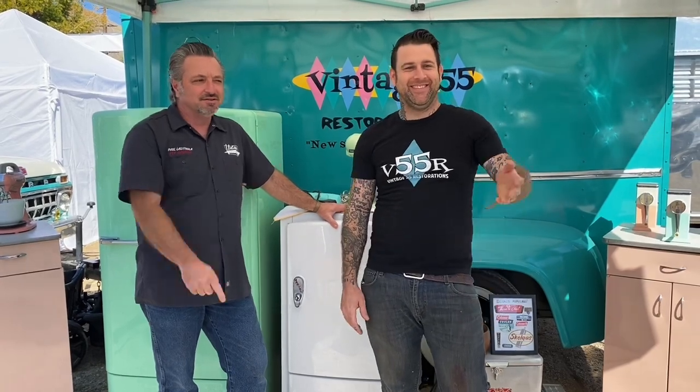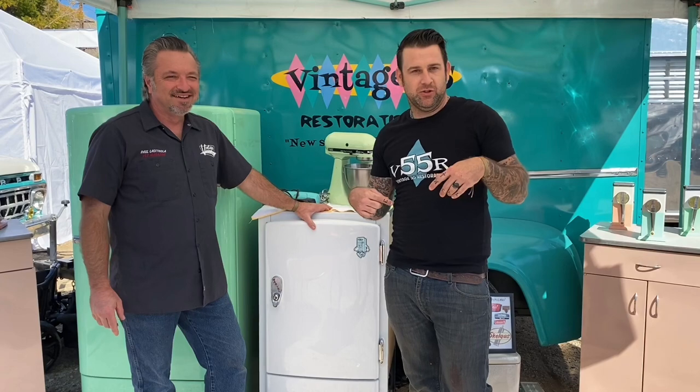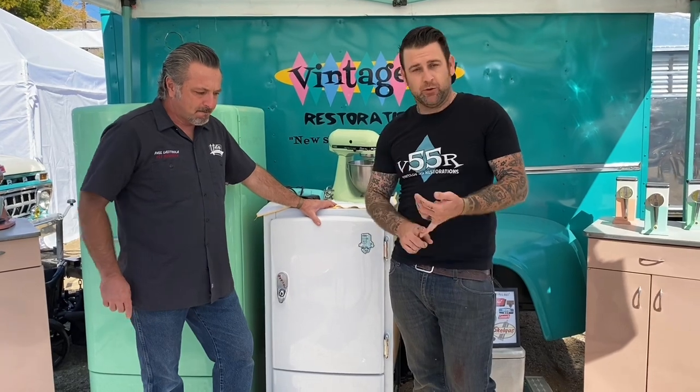Justin Vintage 55 Restoration. Hi guys. So this is going to be primarily a video for my YouTube channel, but obviously we're live on the Finch Camper Trailer. And this one's going to be about trailer refrigerators.